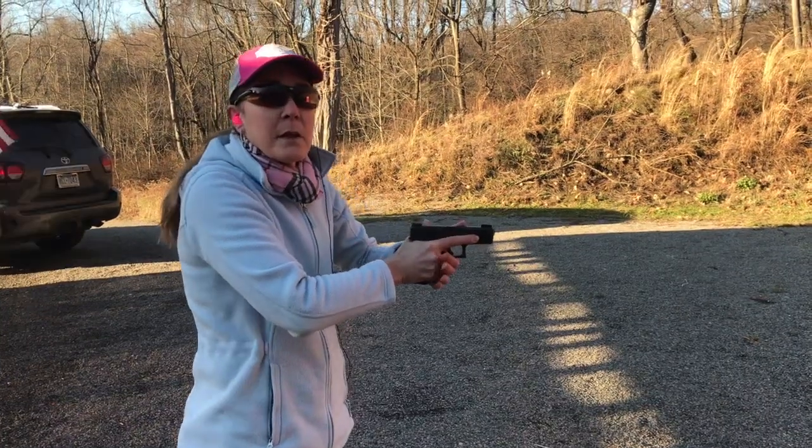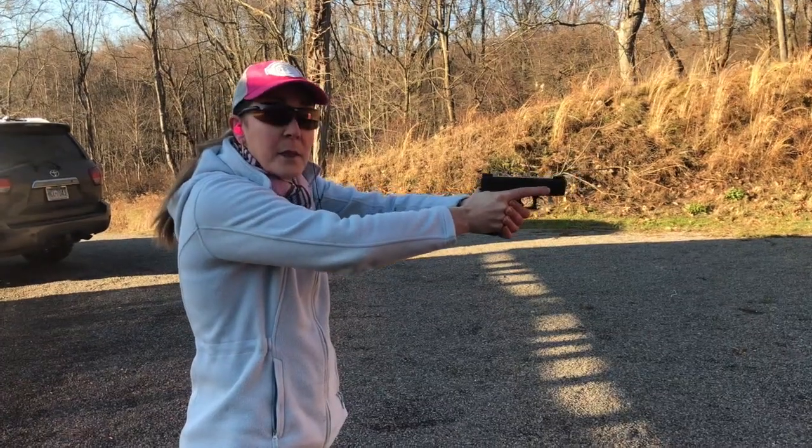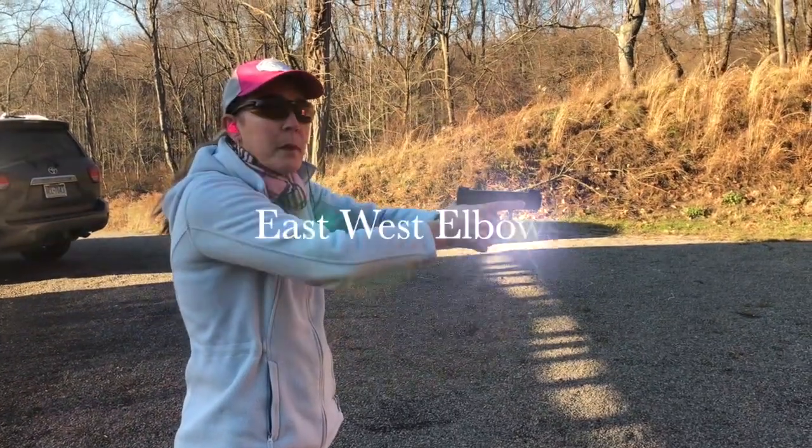For this one we're going to bring our extended arms a little bit toward us with east-west elbows and see if that controls the muzzle flip a whole lot better.